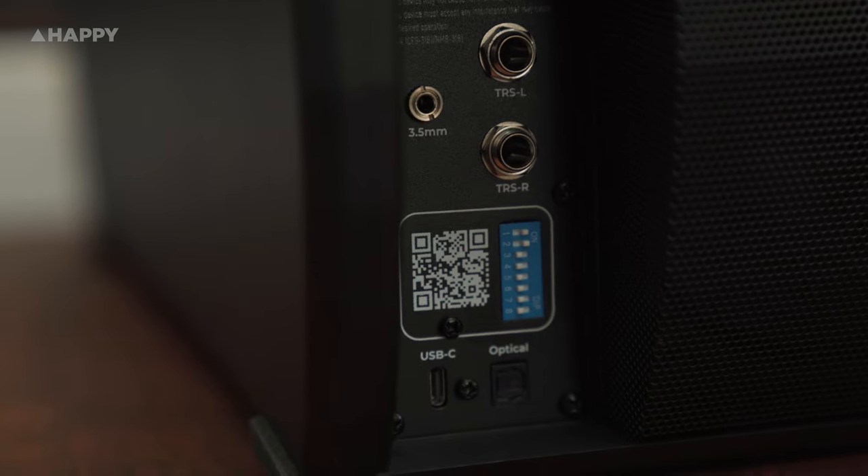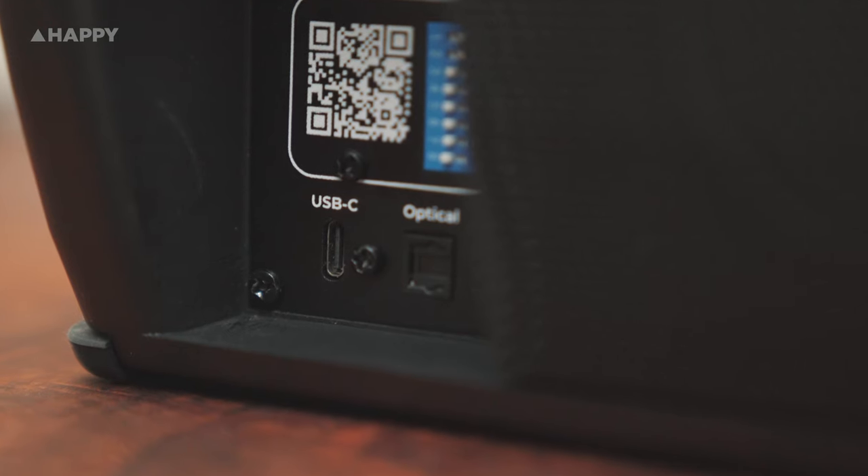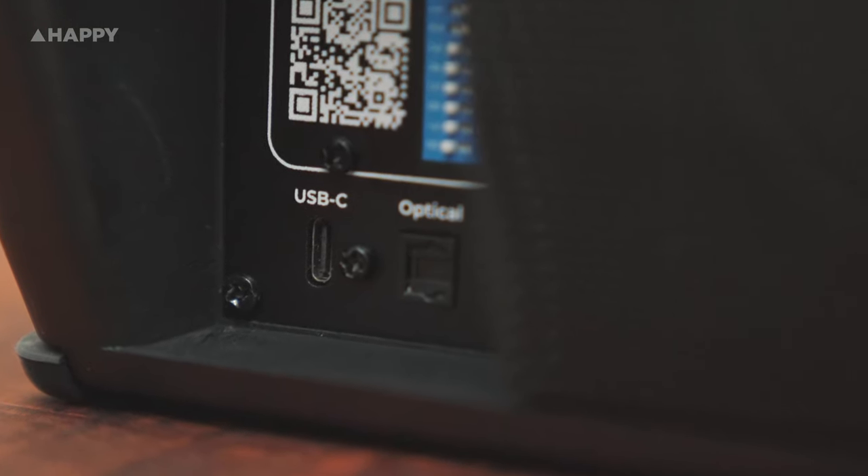In keeping with a convenience-oriented mindset, Kali has provided us with plenty of input options. You can obviously use TRS cables from your interface, but you can also connect via a standard 3.5mm audio jack, a digital optical cable, or you can just go straight in with USB-C, which is super handy for keeping the setup quick and simple.